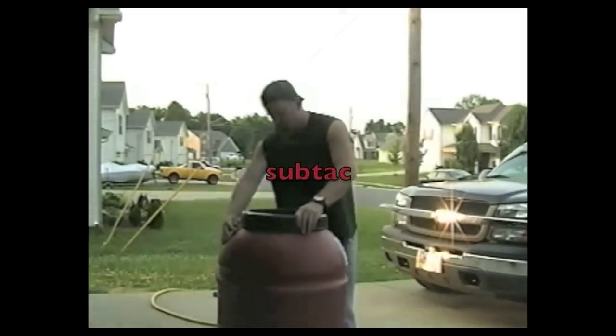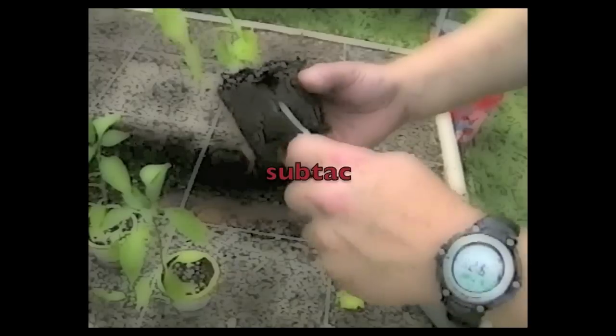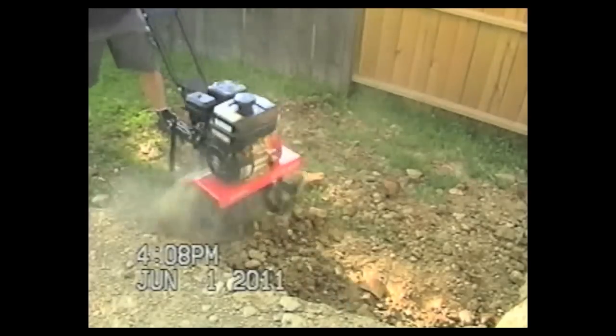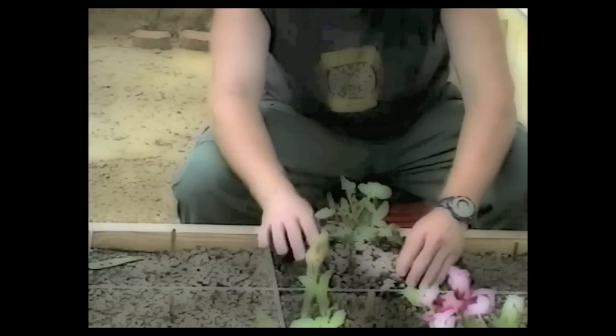So this is my suburban habitat, my suburbitat, and I'm going to survive here. It's nice — Tennessee humid heat.